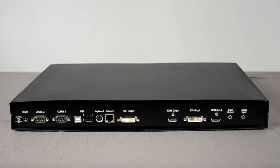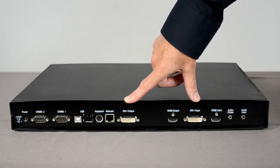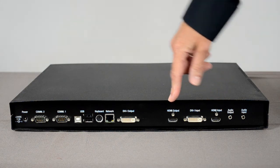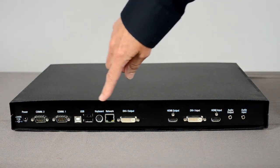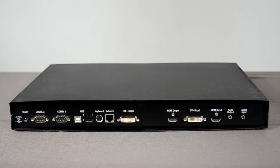Here's the back of the processor, and clearly marked is the DVI output and input, the HDMI output and input, two USB connectors, and the PS2 keyboard connector. It's important to remember, before you power up, to put all your cables in. That's to ensure the system boots up in the recognised format.